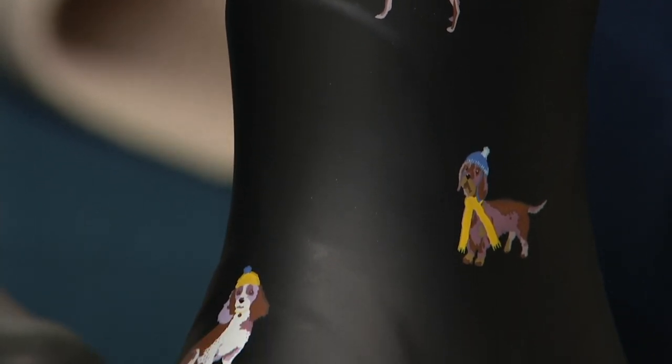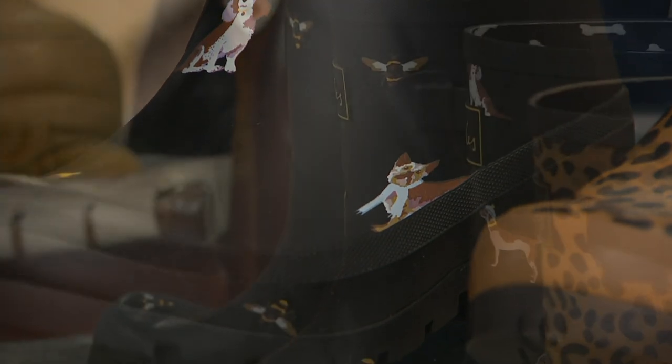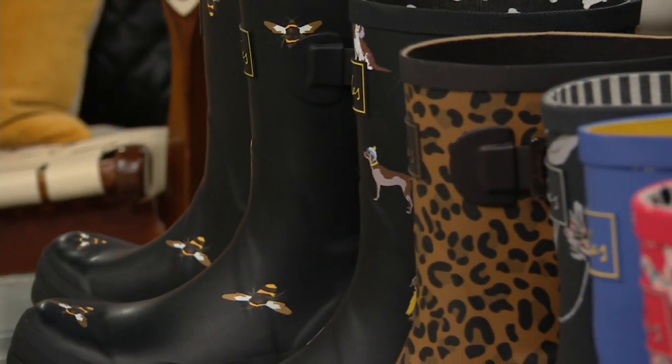This is a year-round waterproof rain boot. We are never getting this back in stock and we only have about 2,000 to go around. We have medium width — it's a generous medium width. We have whole sizes, and half sizes go up. Let me take you through the choices.